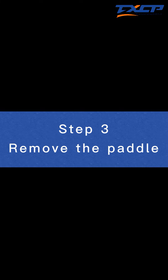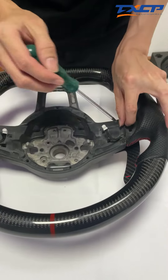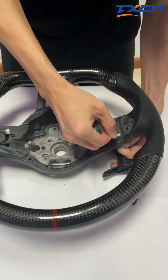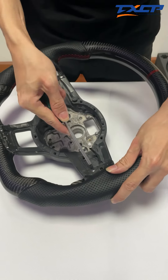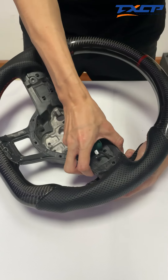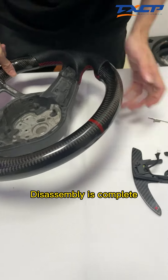Step three: Remove the pedal. Finally, the pedal needs to be removed. We loosen it with the key on the boot wrapper, then take it down. The pedal leg is in the middle — hit it. The assembly is complete.